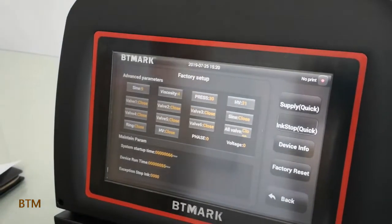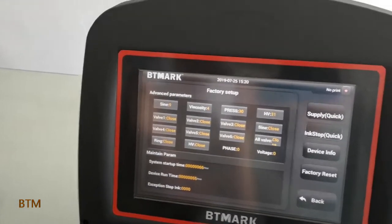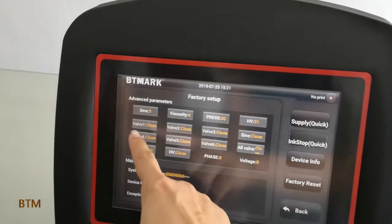After we put in the passing word, we are going to see the factory setup. In this page, we can see the viscosity, pressure, and high voltage. There are also some buttons about the valve.